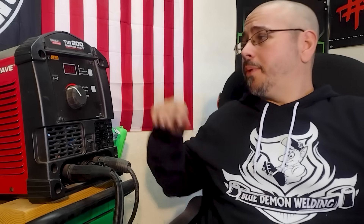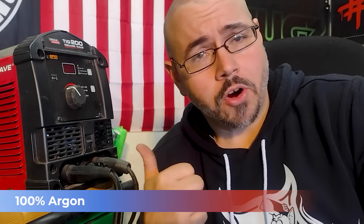I get asked an awful lot about my settings, the gas, and the torch setup. The machine that I chose for my home shop is the Lincoln Square Wave 200. The reason I chose it is because it has just enough amperage to pretty much weld anything I want to weld at home, at a very reasonable price point. I've got a fresh bottle of argon hooked up and ready to go for the demonstration.